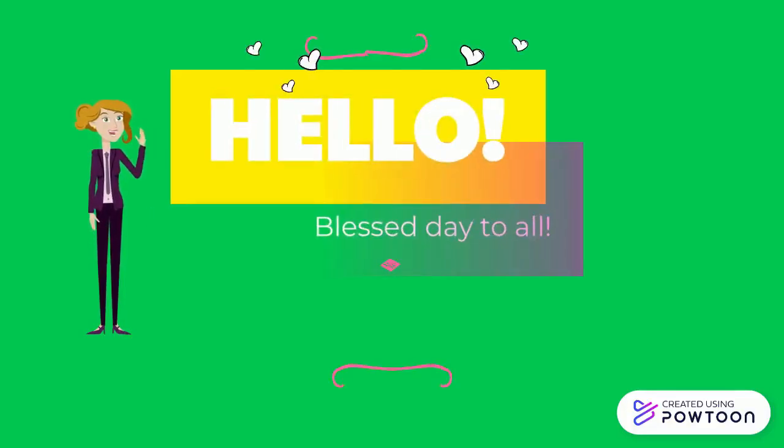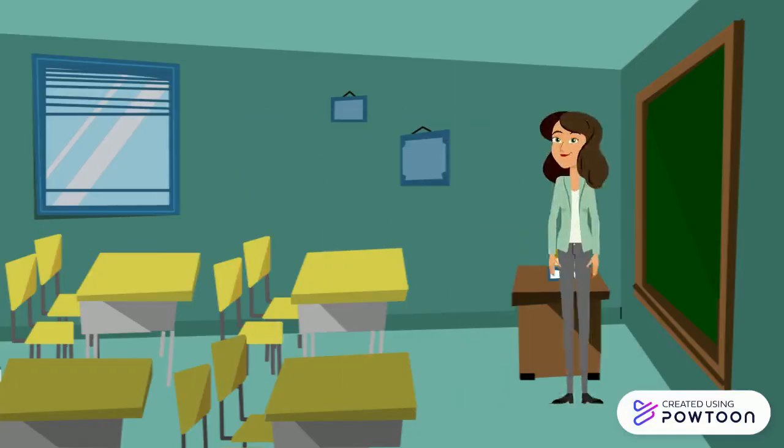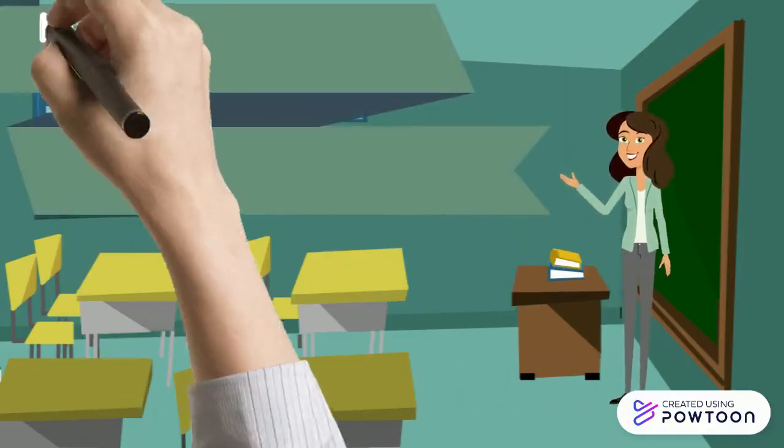Hello, a blessed day to each and everyone. Our topic for today is all about nail care equipment and tools.